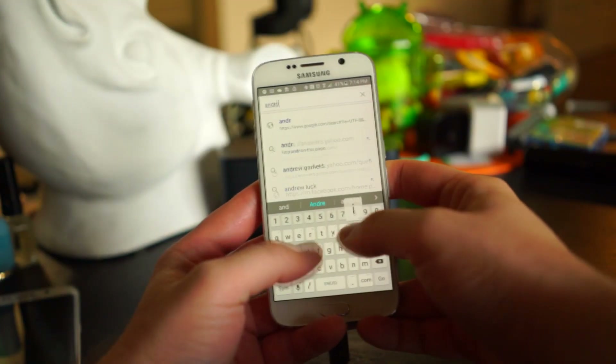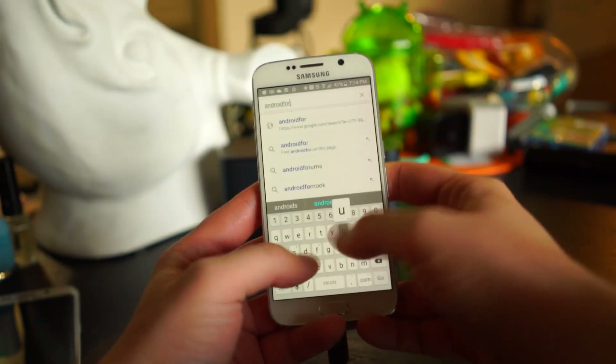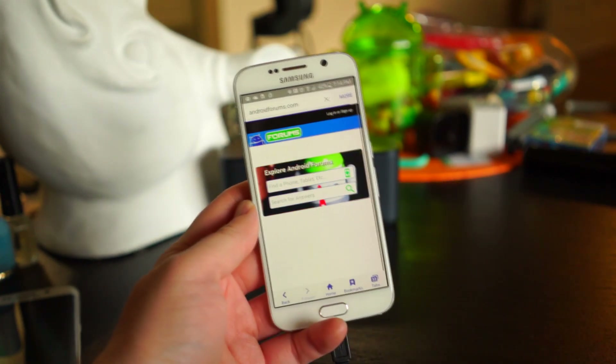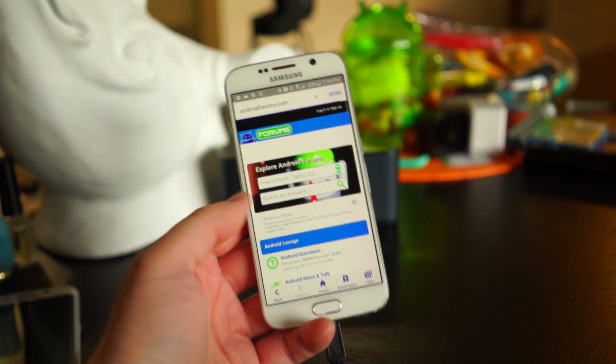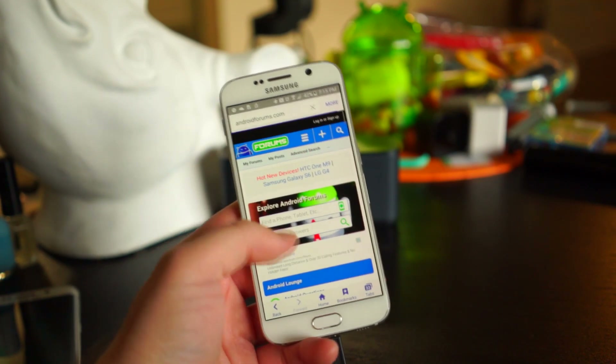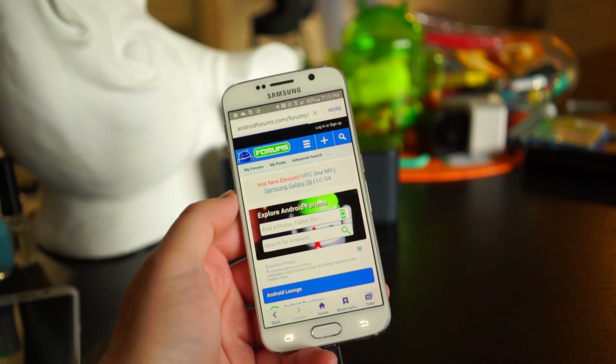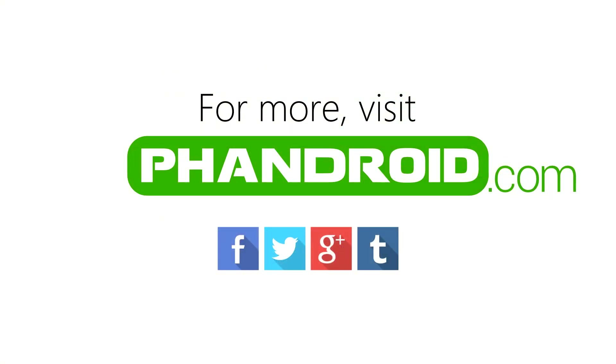Last but certainly not least, explore the Samsung Galaxy S6 forums at AndroidForums.com. You'll find conversations about customization, troubleshooting, accessories, and much more — it's the best place to go to ask questions and learn more about your new Galaxy S6. If you'd like more information and full step-by-step instructions on all of these things, head over to the link in the description. Thanks for watching.